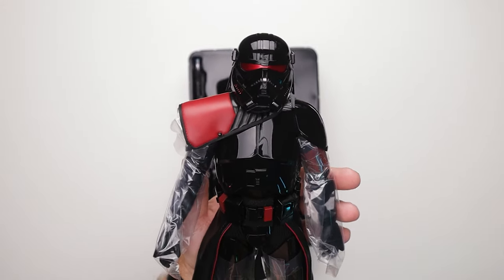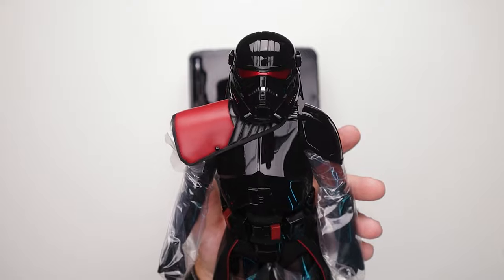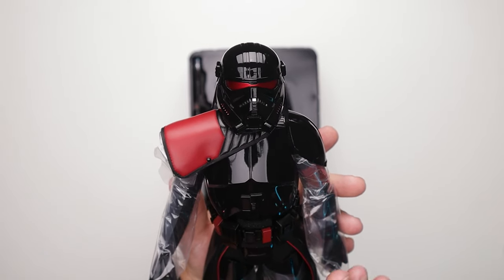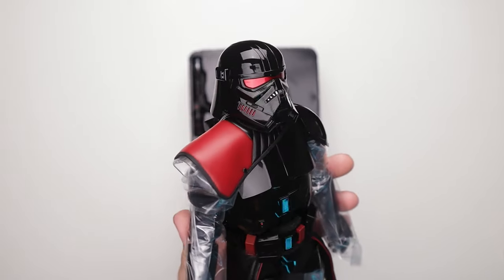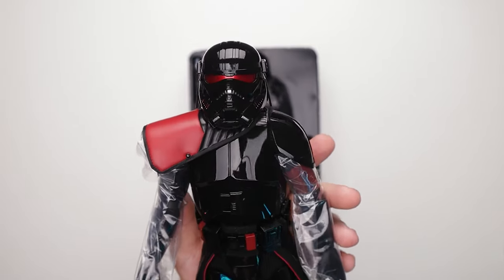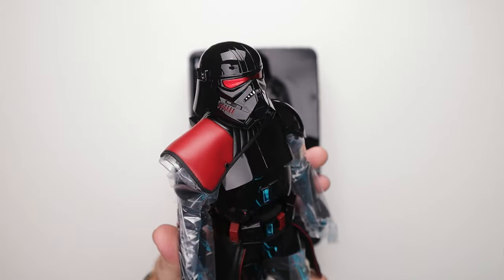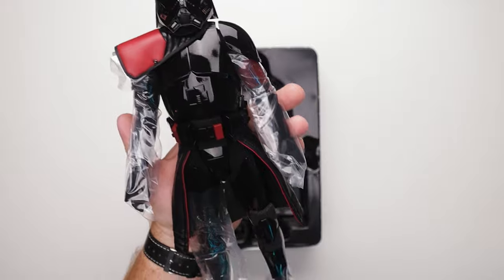Definitely got the dark trooper vibe going on, which makes total sense. A lot of imperial stuff going on — had that vibe going on, but death trooper, dark trooper, a little bit of clone action going on in there. Well, maybe a little original stormtrooper activity going on. That's beautiful.